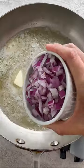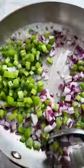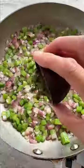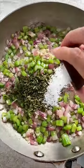Heat a large skillet over medium heat, melt the butter, then sauté the onions and celery until tender, about five minutes. Sauté the minced garlic, then the sage, rosemary, thyme, salt, and pepper.